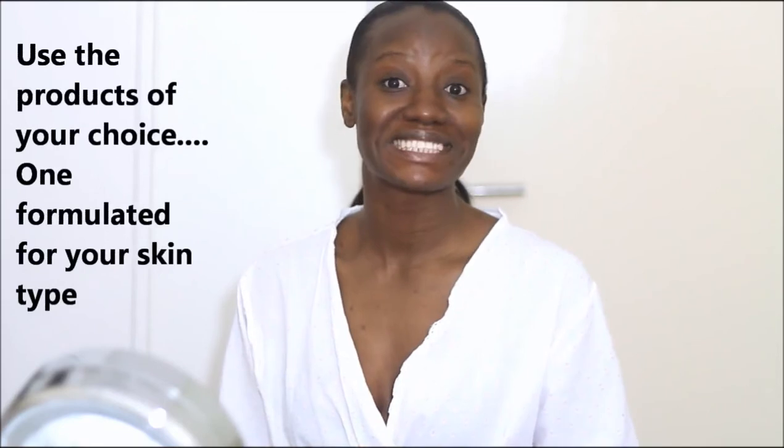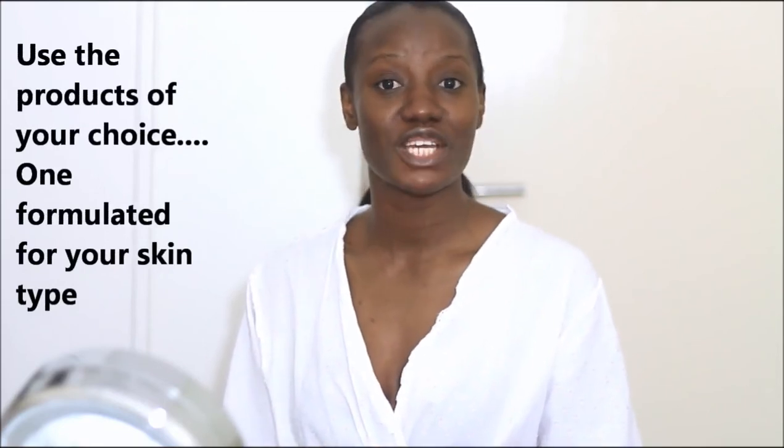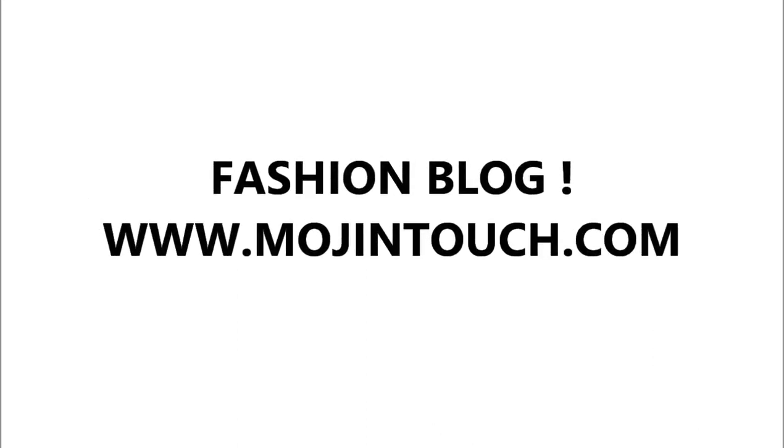As always, I just want to thank you so much for watching this video. I hope you enjoyed the routine as much as I enjoyed sharing it with you. If you enjoyed it, please give it a thumbs up, and feel free to share it with your friends and family — it's all free. You can catch up with me on all my social media platforms: I'm on Facebook, Instagram, and Twitter all at Moji in Touch. If you haven't subscribed to my channel, please go ahead and click the subscribe button down below. I love you very much for watching and I'll speak to you soon. Bye!